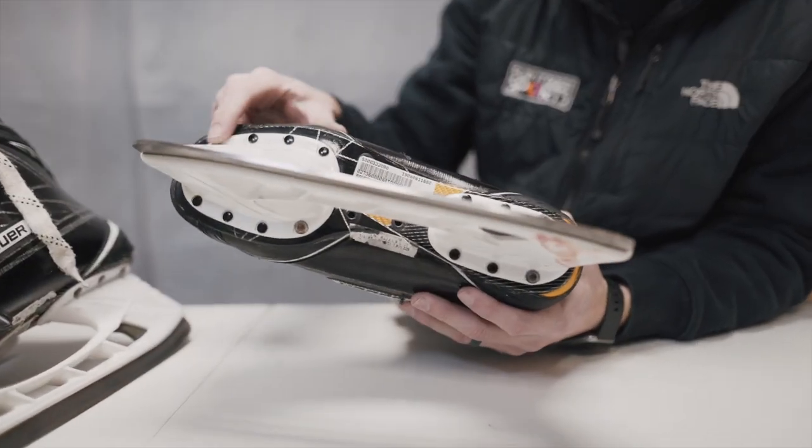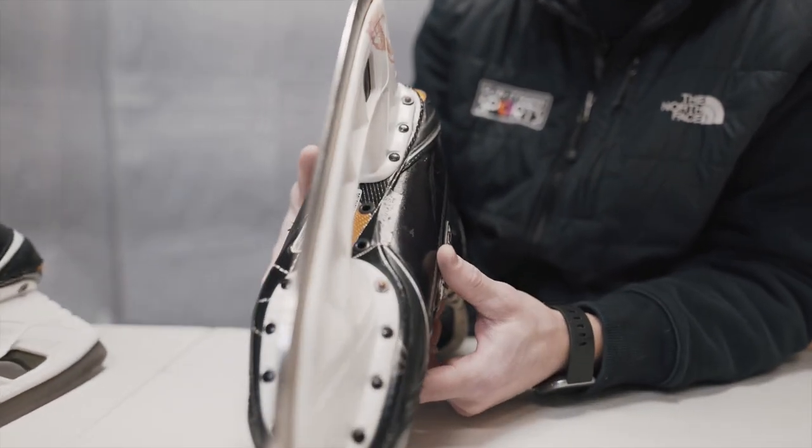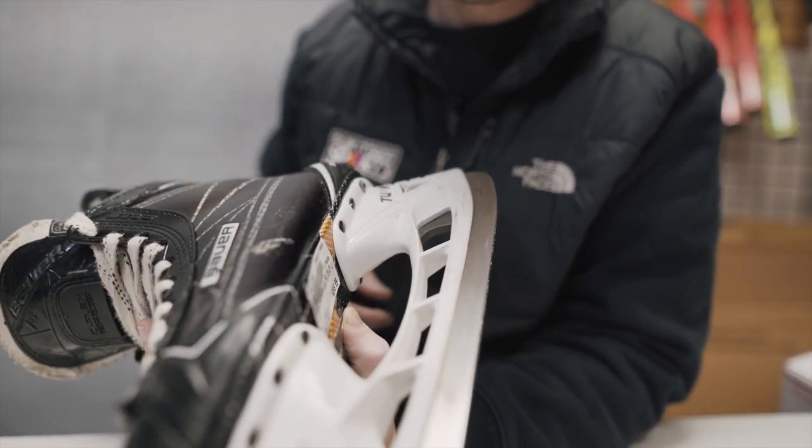Next thing we would check here would be all the rivets on the skates, making sure that there's no cracks at each of those rivets and everything is in good condition. Meanwhile, we're checking the holder, making sure this white piece here is in good condition as well.